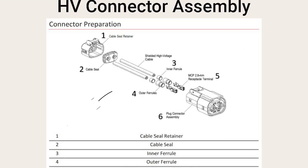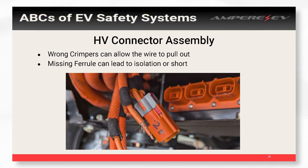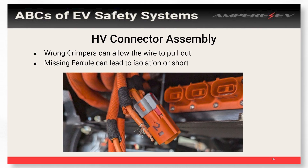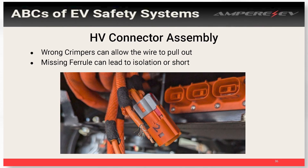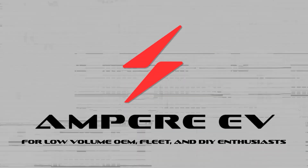One issue we see a lot is with outer ferrules — we see isolation faults and issues pop up out of nowhere. For example, that cable below the connector pulled straight out of the high voltage connector because it wasn't crimped correctly. You can also see strands of shielding just floating around because ferrules weren't used to hold them down. Try to get the right tools for high voltage connectors. Check the ratings. Once you get that all set up, it's pretty easy to just follow the process.